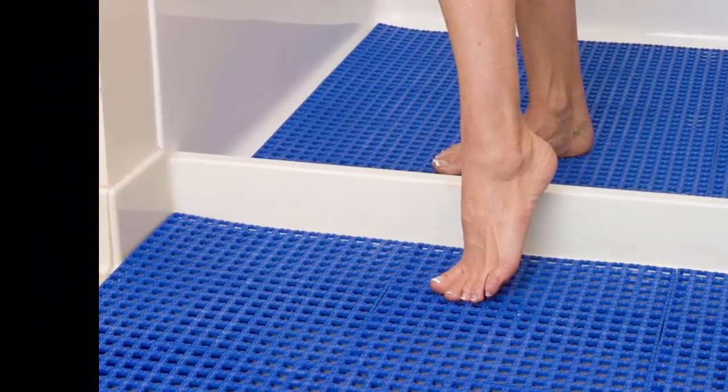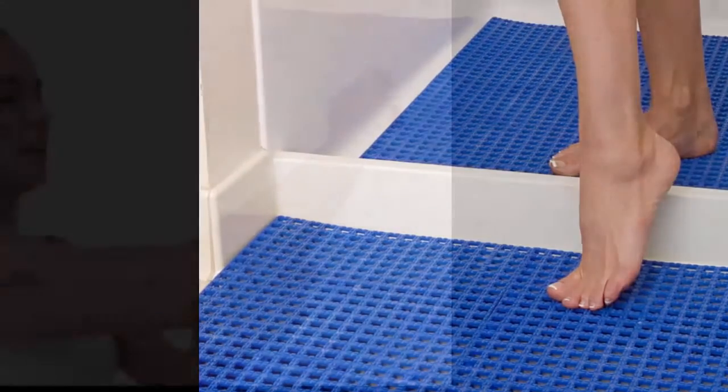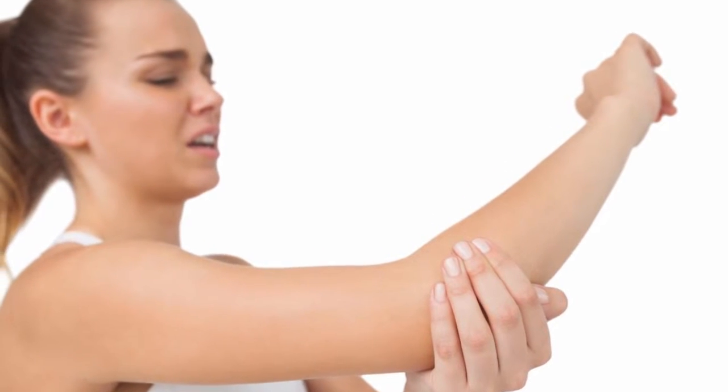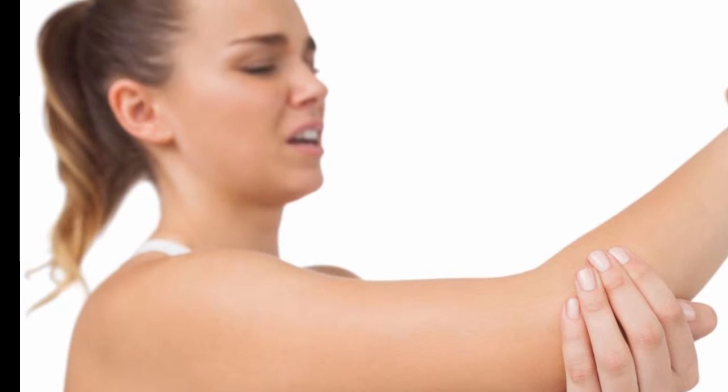These five tips will help you master the basics and transform the standard push-up from a chest, shoulders, and triceps move into a full body exercise — which means more muscle, increased strength, and faster results.